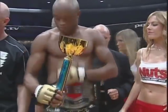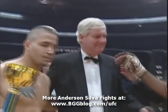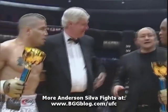And ladies and gentlemen, welcome. Remember the Cage Rage.